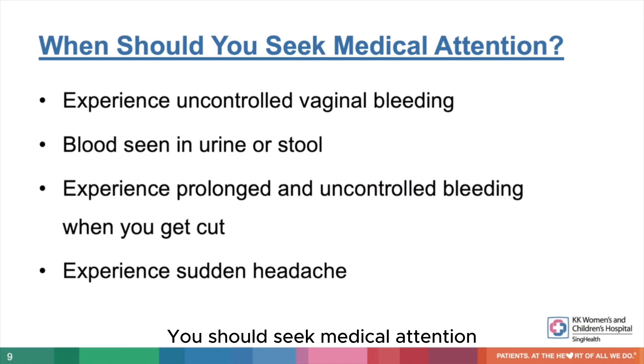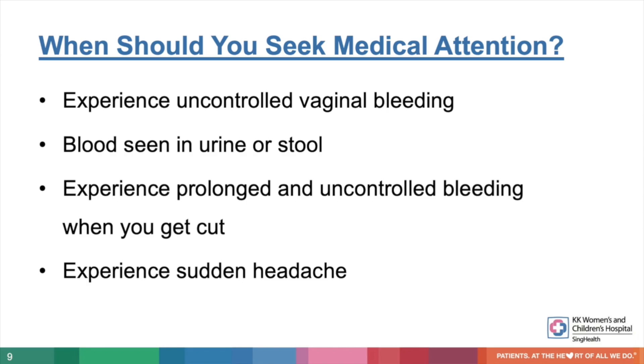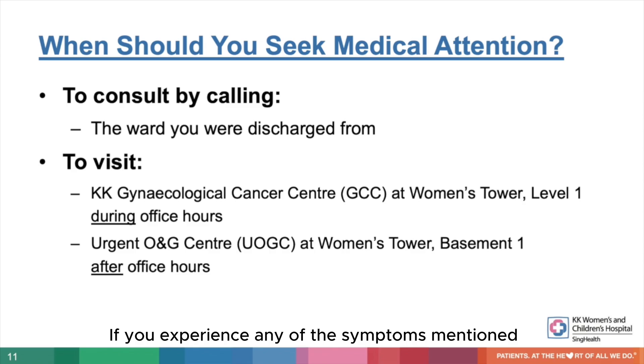Step 6. When should you seek medical attention? You should seek medical attention when you experience uncontrolled vaginal bleeding, when blood is seen in your urine or stool, when you experience prolonged and uncontrolled bleeding when you get cut, or when you experience a sudden headache. If you experience any of these symptoms or have further doubts, you may call the ward you were discharged from. The number can be found on the discharge folder.